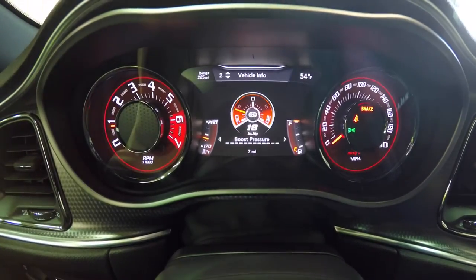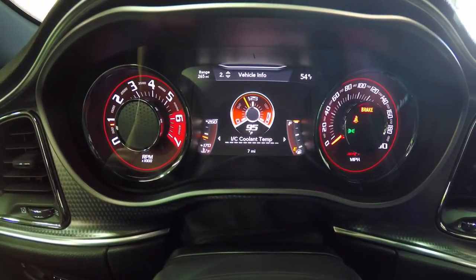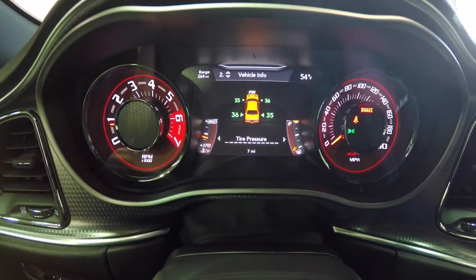You also have air/fuel mixture, boost pressure, supercharger, and intercooler coolant temperature. That covers the Vehicle Information sub-menus, so back to tire pressure.